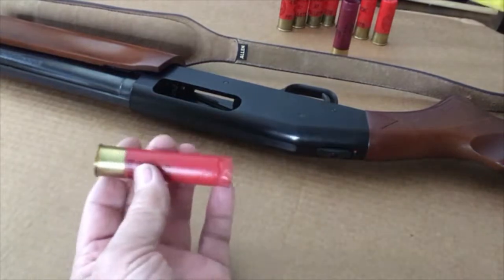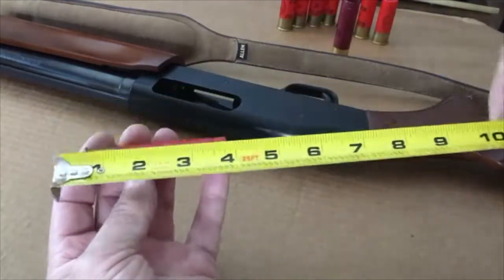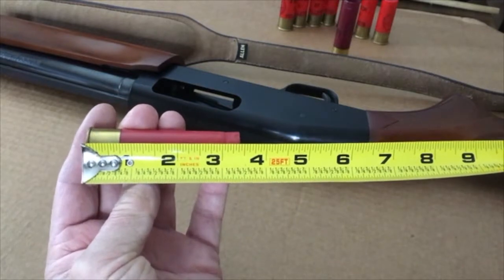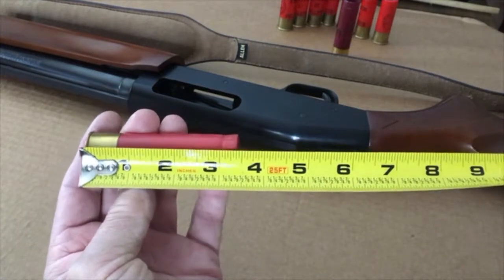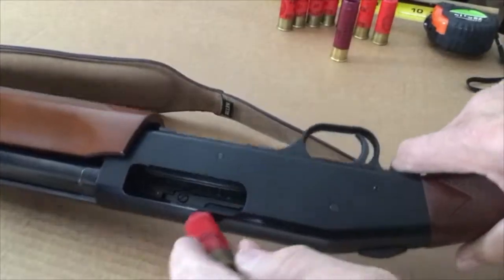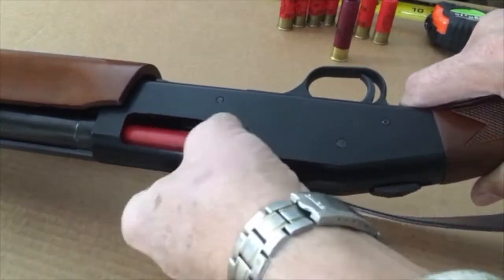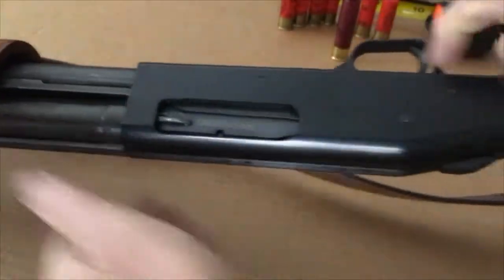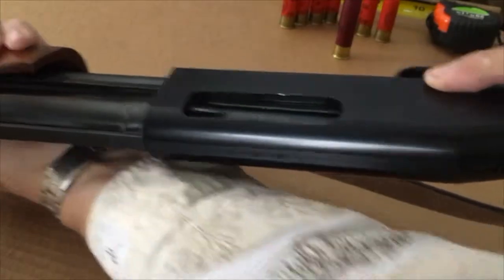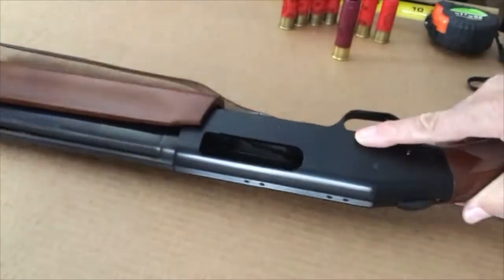Here's my Mossberg 535 with a three and a half inch shell. This has a fold crimp — I believe this is Winchester. This is a steel waterfowl load. No problem with a three and a half inch.